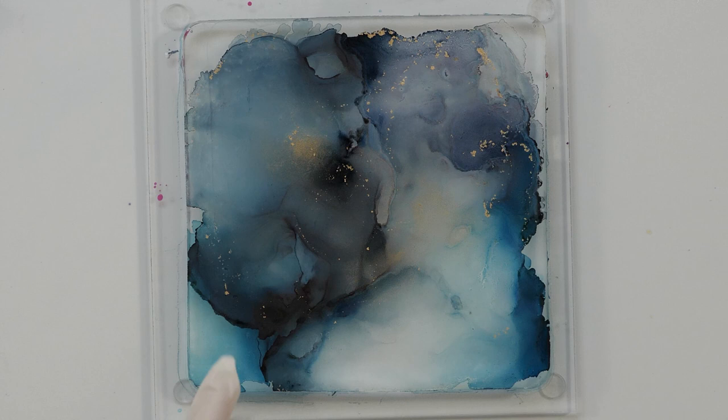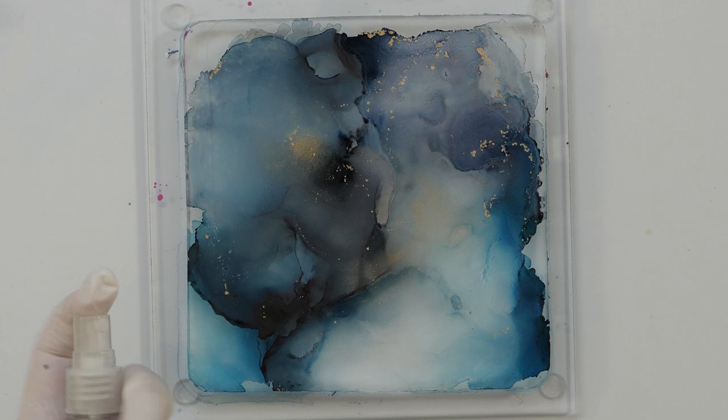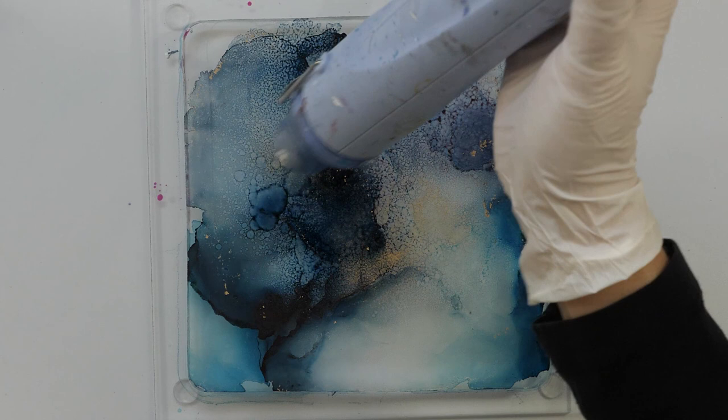Now I want to try if I can add texture with my spray bottle. Normally I know I can, but I haven't used this on the gel plate. So I'm going to spritz, but I'm also going to dry it right away. Yeah, so you can get really fun texture like that.